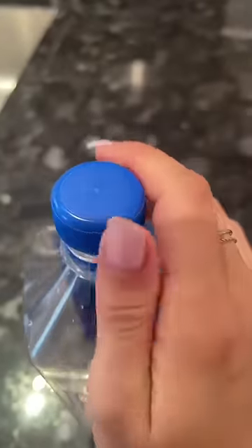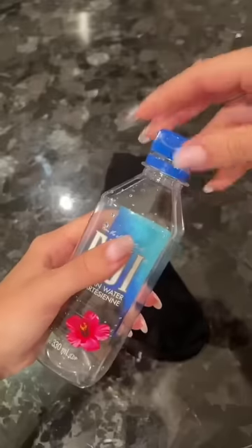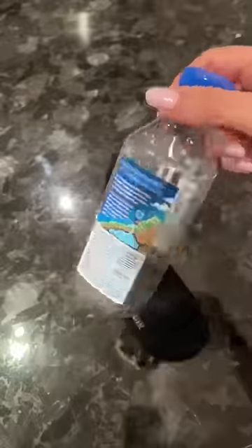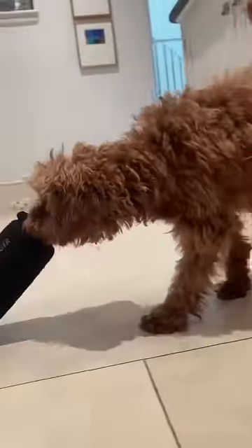First remove the bottle's cap. Next pop some dry kibble inside the bottle, then screw the cap back on. Place the kibble-filled bottle inside your old sock, then tie a knot in the sock close to the top of the bottle. And there you have it, an amazing DIY enrichment dog toy your pup will love.